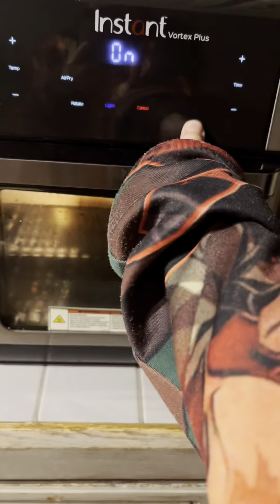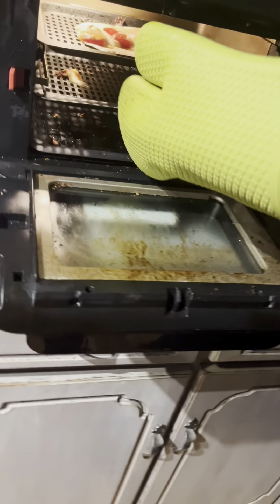Almost done. Almost? Yeah, maybe another couple more seconds.